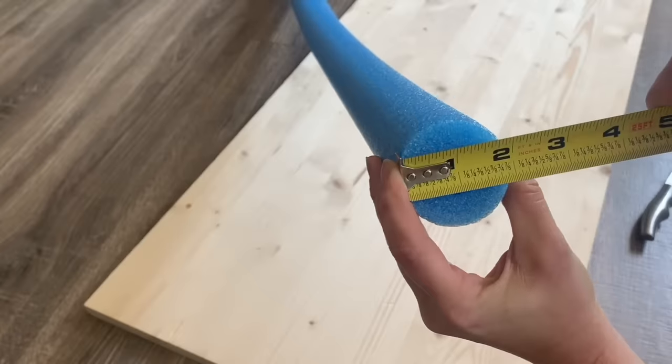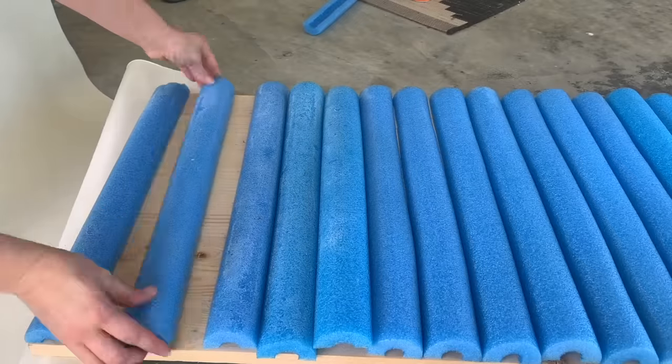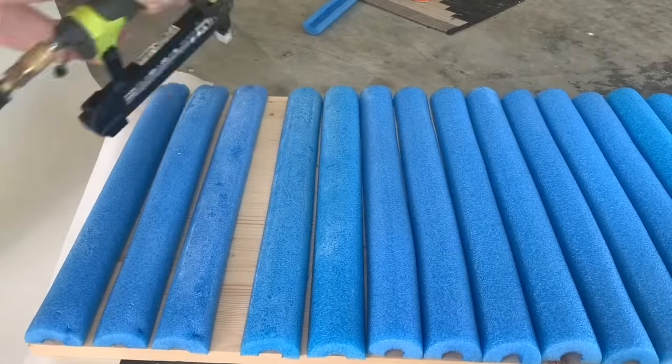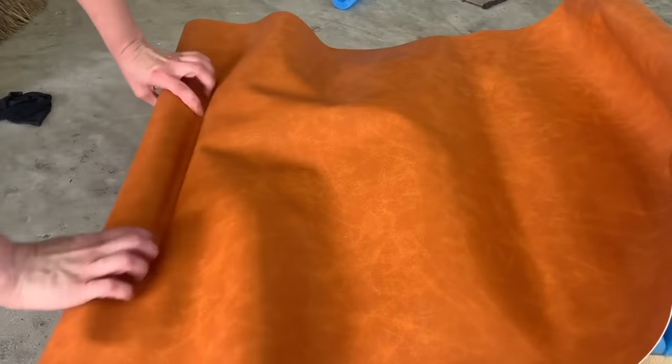I'm going to go right down the center and just cut them in half so that I have that flat edge to go flush against the board. I spaced the noodles out with a little bit of spacing in between and then attached them with a staple gun for added stability, working in sections of about four at a time.